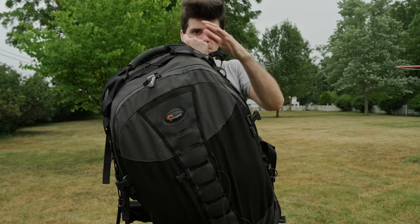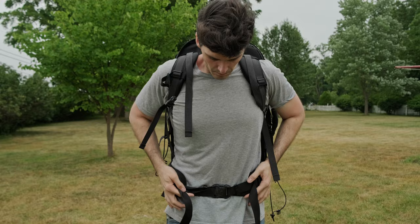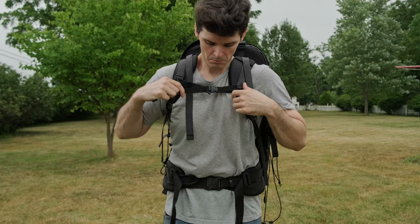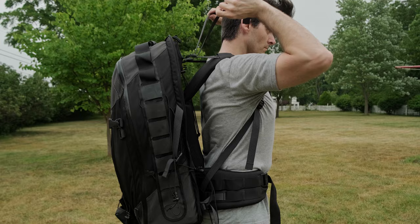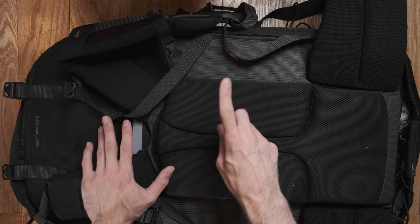When you have a bag where you can distribute the weight perfectly evenly, it sounds weird, but it doesn't feel like you're wearing a whole lot. It feels comfortable. At times I've packed about 70 pounds worth of stuff in these bags and it doesn't feel that bad. The longest I've hiked with a bag like this was about 10 miles — I was dead tired, but one thing didn't happen: I didn't hurt my back.